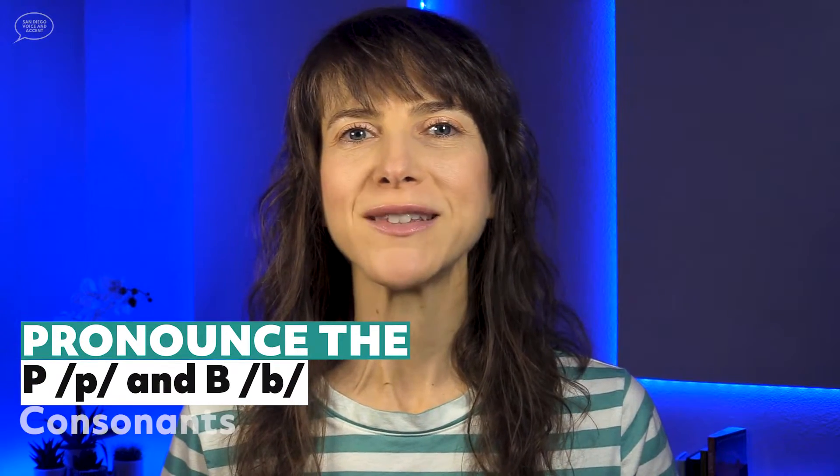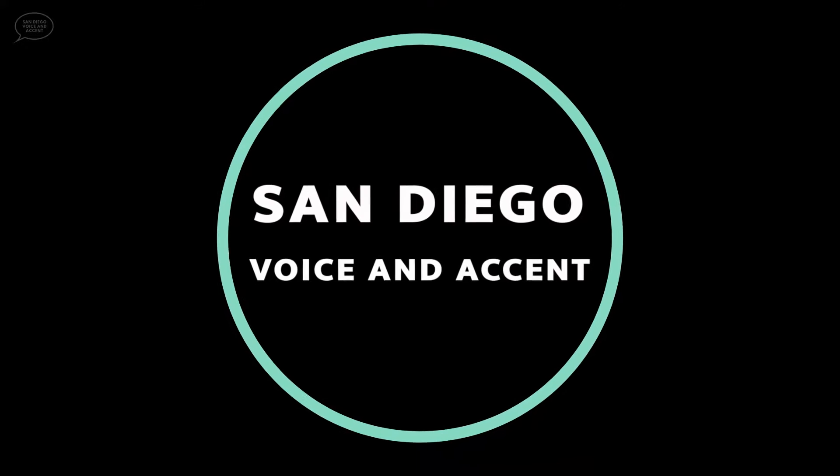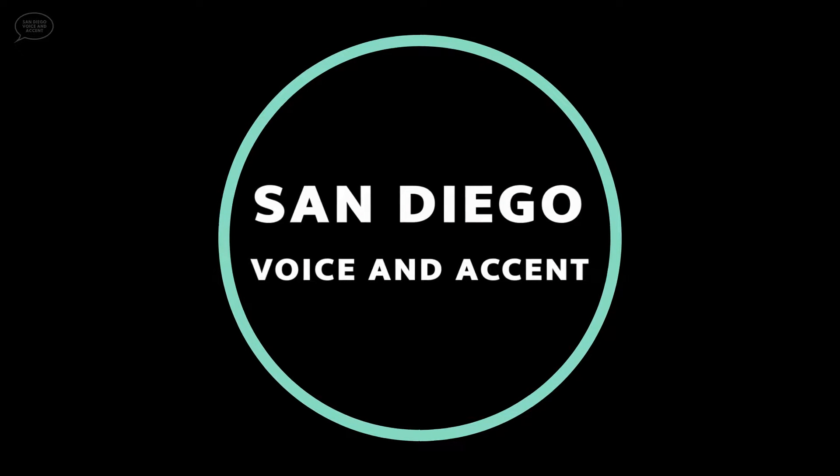Let's learn how to pronounce the P and B consonants in American English. The P and B consonants are very similar. They share the same lip, tongue, and jaw placements, which means they are made in the same place in the mouth. Watch as I say the two sounds and you'll notice that my mouth is in the same position for both sounds.